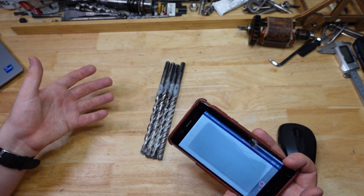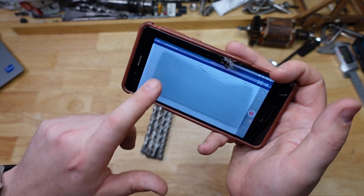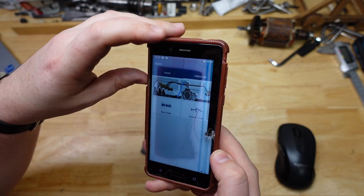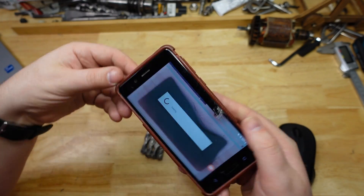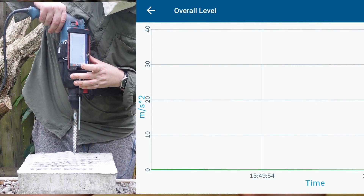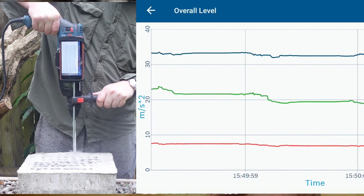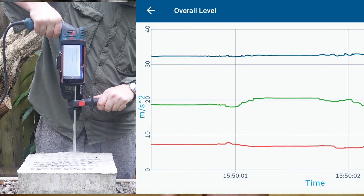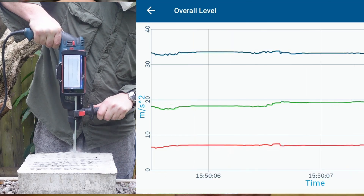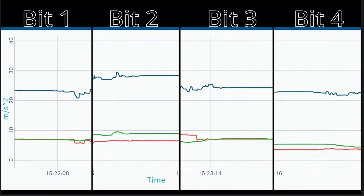That got me thinking about an easy way to quantify the amount of vibration. So I got this phone, downloaded the Bosch INVH app — a cool little vibration meter app. I strapped the phone to the drill. Don't worry about this thing — it's a Nokia, and it's a little bit damaged already because I dropped it off a cliff a while ago, but it still works pretty well. Let's take a look at all the traces together.